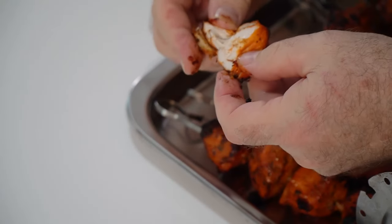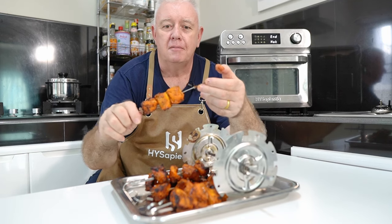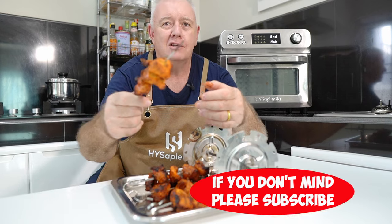Oh, juicy soft rotisserie kebab from the gizmo — 24-litre Hysapienta airfryer — perfect. What more could you want! If you like what we're doing, don't forget to smash that like and subscribe, share with your friends — all that kind of stuff. Catch you in the next video.